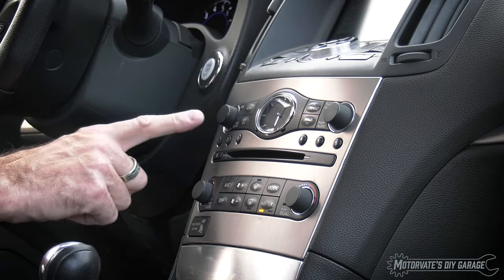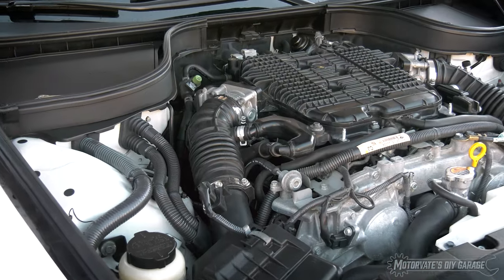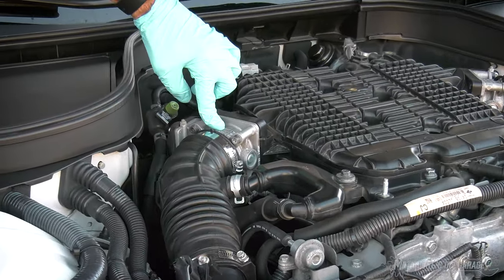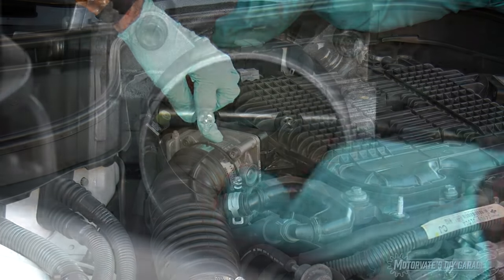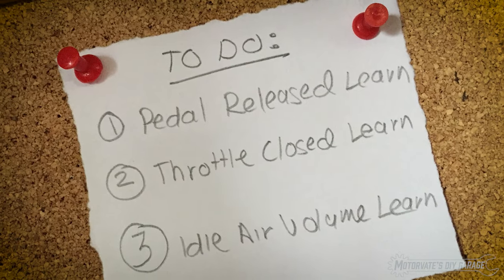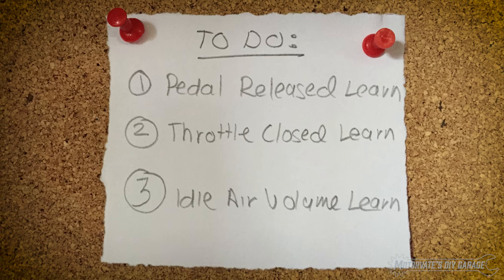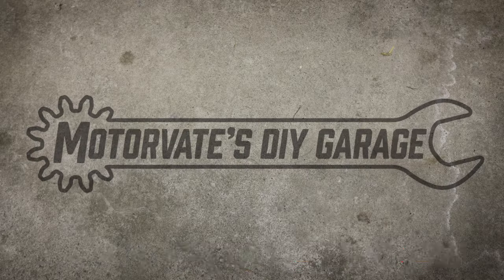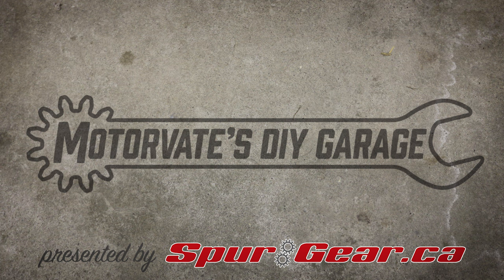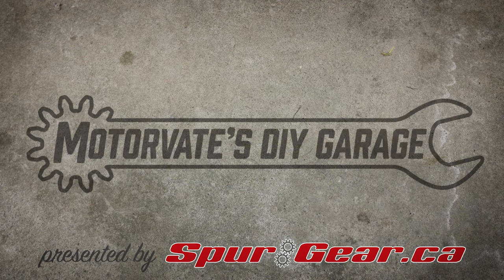Let's wrap up this episode. When cleaning the throttle body, there is no need to remove it from the intake manifold, and it is completely safe to move the throttle valve. As long as these three procedures are done, your idle will be back to normal. Thank you for watching — please subscribe. I'll see you next time.